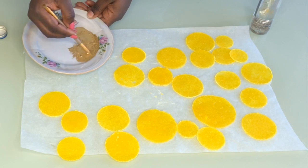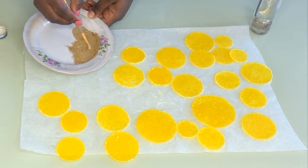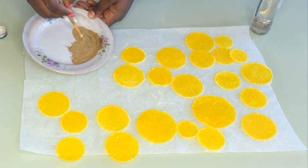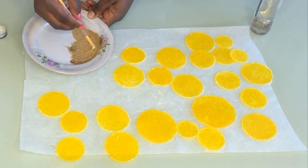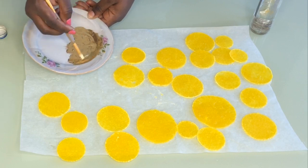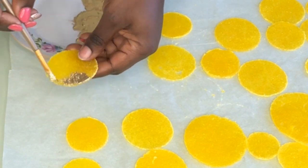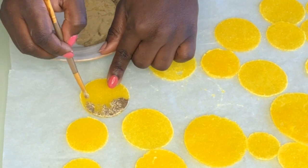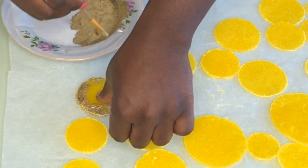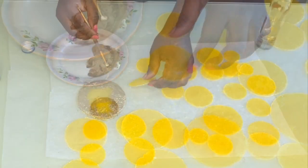Right now I'm mixing some vodka with edible gold dust to paint the edges of the rounds I've cut out. I'm not sure whether to paint from outside to inside or just dust gold on the outside edges. I tried painting one from outside to inside and didn't really like it, so I think I'll just paint the edges and let the gold touch just the rim of the round. I hope you guys like this technique and try it out!